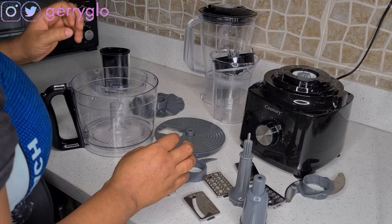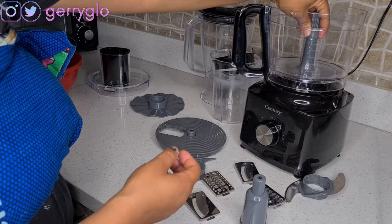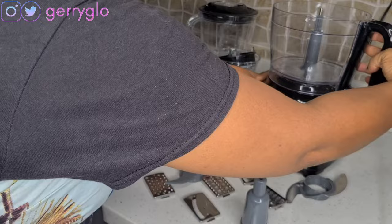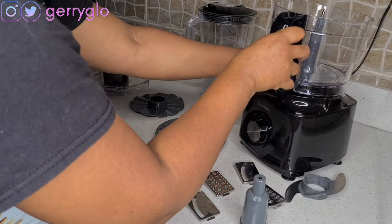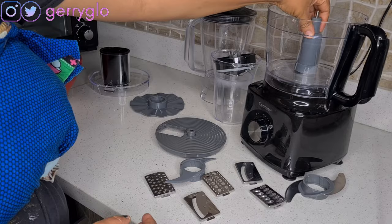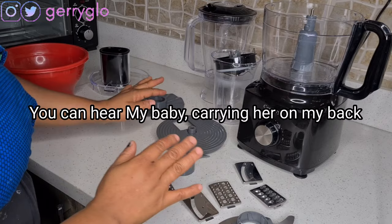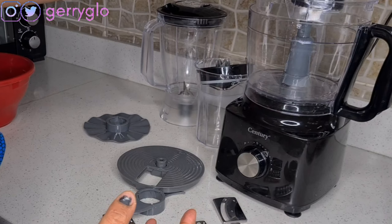As for the main food processor bowl, it came with a lot of blades. Let me show you how to fix it — you place it like this, then lock it. If you don't lock it, it will not blend, so you have to make sure it's locked. Then you add this piece and this piece — it's locked now. This next piece goes on top, and this is the cover. So it's all set.